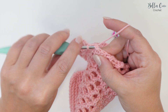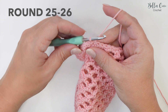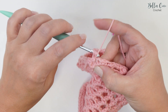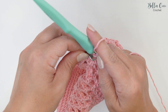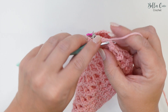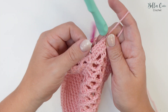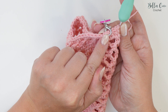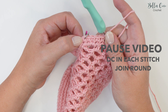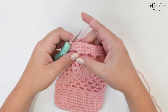For rounds 25 and 26, chain one, double crochet into that first stitch, mark your stitch, and work one double crochet in each stitch all the way round - you'll have 42 stitches in each round. At the end of round 25, join with a slip stitch, chain one, and repeat for round 26. Once you've joined at the end of round 26, meet me back for round 27.